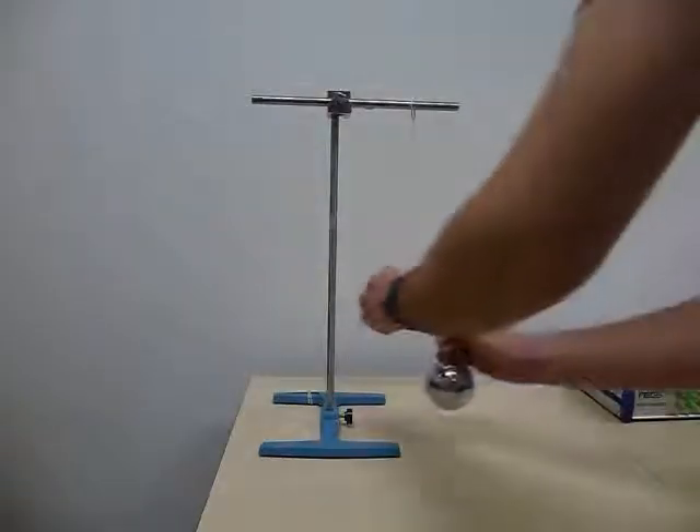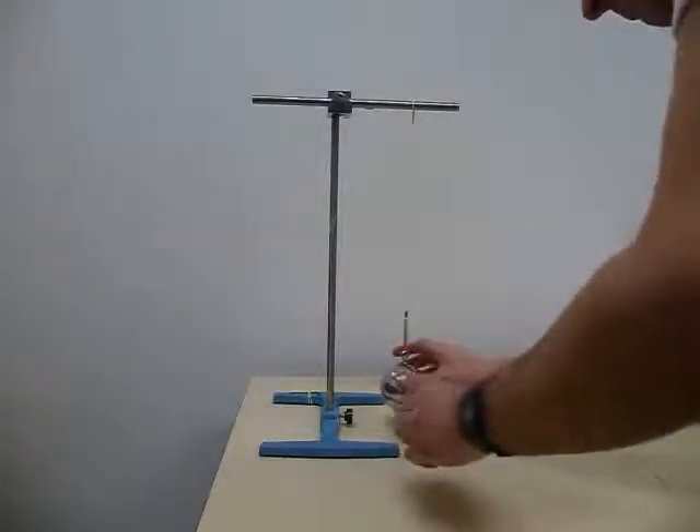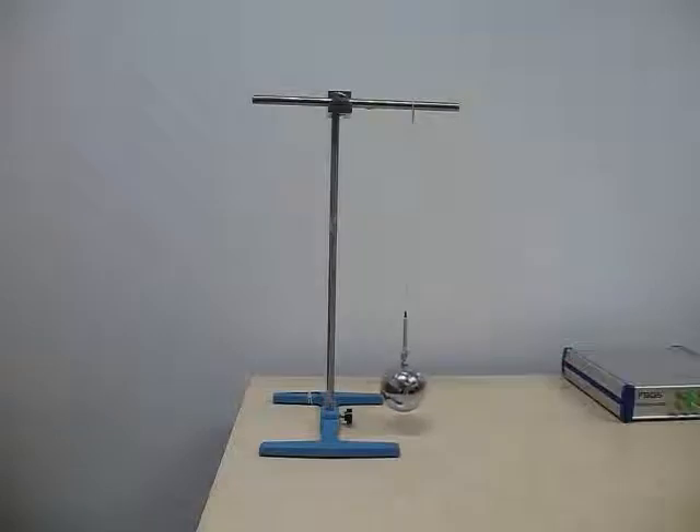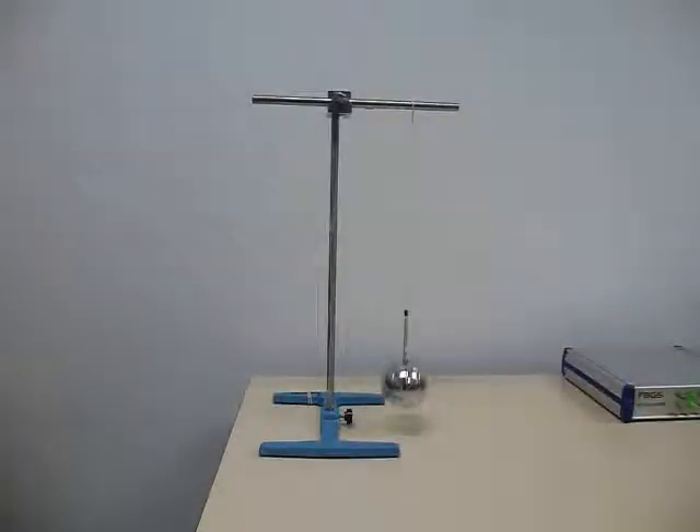If we attach the ball to the fibre, we can see an initial increase of the strain that represents the weight of the ball. When the ball is oscillating like this, this applies an additional 1kg load to the fibre. It illustrates the high mechanical strength of our sensing fibre. The fibre actually has a breaking strain of above 5%, which corresponds to a weight of 5kg.